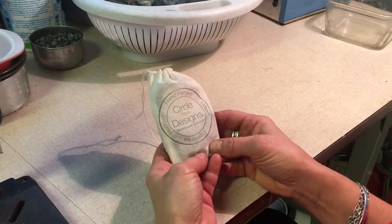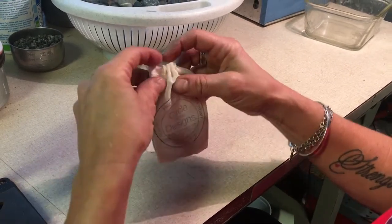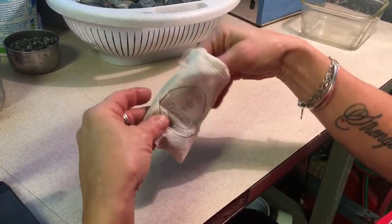This is a tutorial on how to adjust the fish hook leather wrap bracelet. It's fully adjustable. It comes in a little muslin bag when you get it.